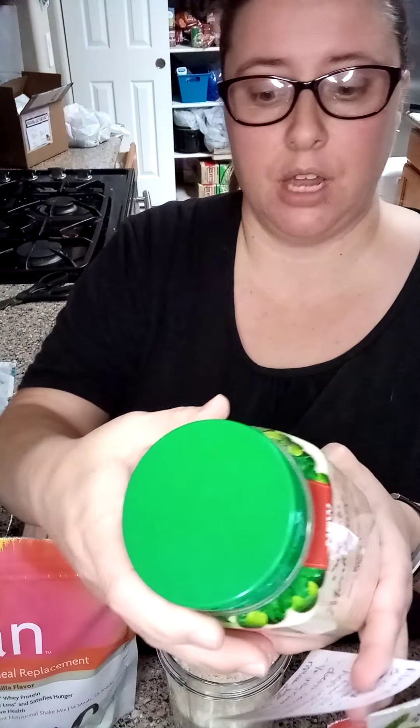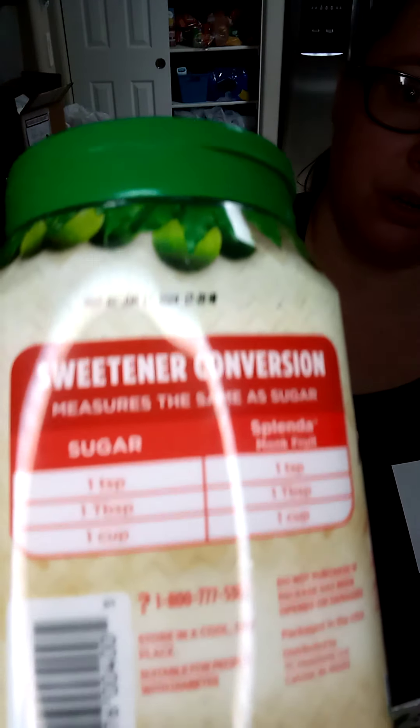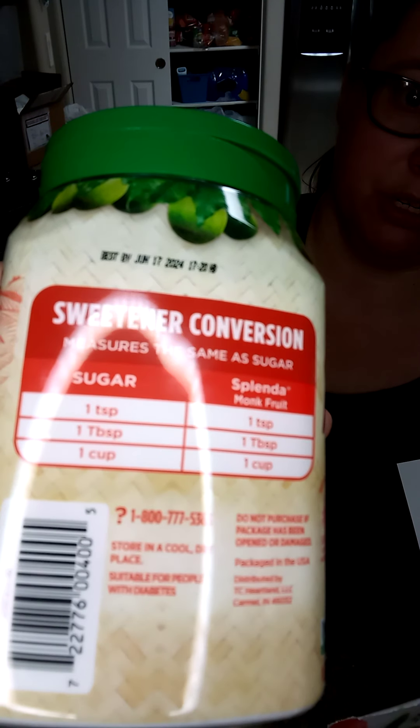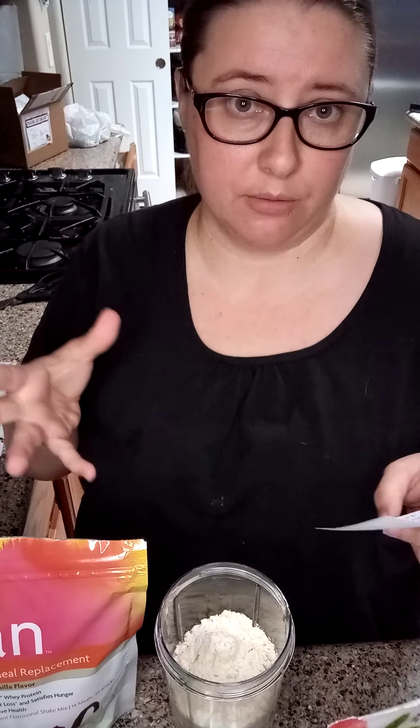Now this one, because it's not just monk fruit, it says the ratios stay the same — so if you were to use a cup of sugar, you would use a cup of this. Just make sure you're checking your label. If it's all monk fruit, start with a third of it, and if you like that ratio, stick with it.